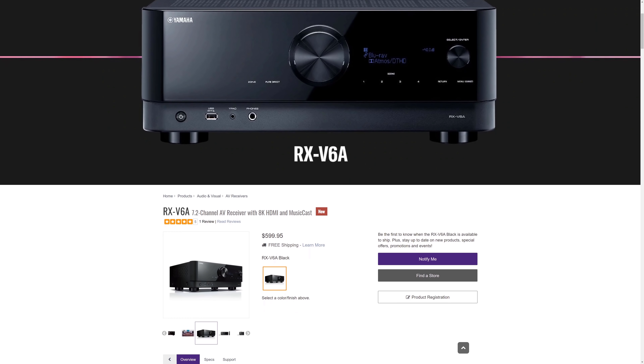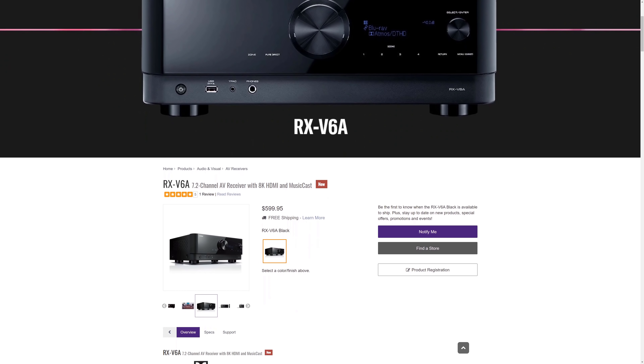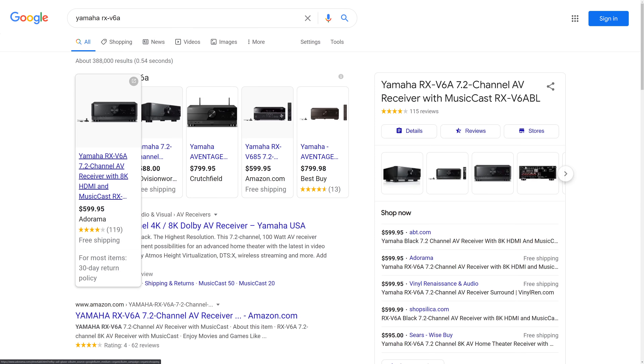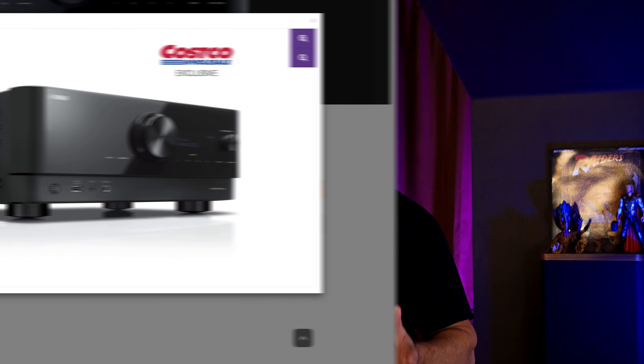First things first — we purchased this Yamaha TSR 700 from Costco for $330, after getting $70 off the normal price of $400. Despite having a different model number than the better-known Yamaha RX-V6A, they're exactly the same on both the inside and outside, with the only exception being the model number printed below the glossy black front panel. The two major differences are the price and where you can buy them: the RX-V6A retails for $600 at most big box retailers, while the TSR 700, usually priced at $400, is a Costco exclusive.